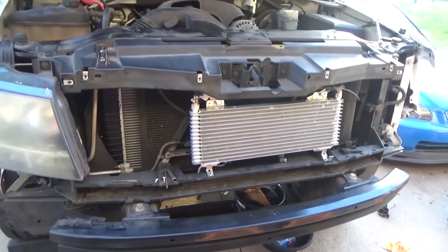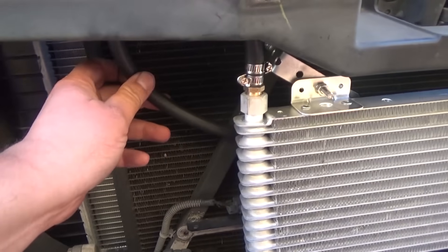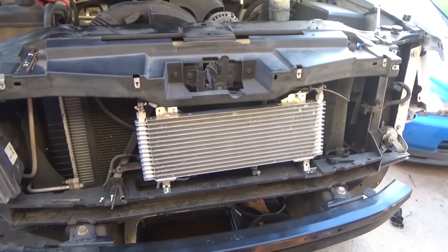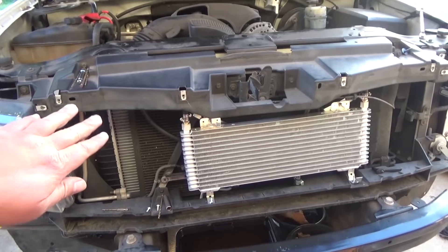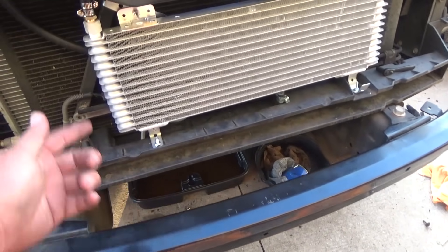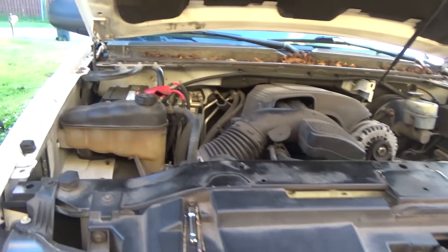We got the lines hooked up - not exactly the way I wanted to run them, but I got these lines running to the back to the factory lines and it'll work. I talked to the transmission guy and asked him if this was okay and he said it's perfectly fine because it's a pressurized system.